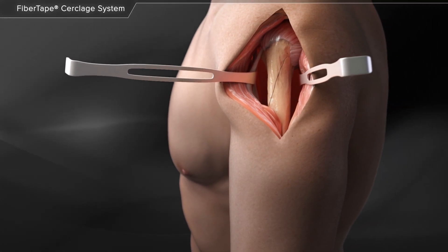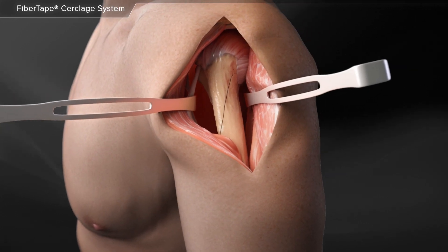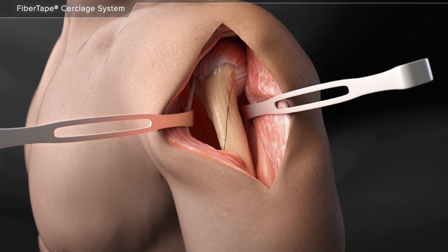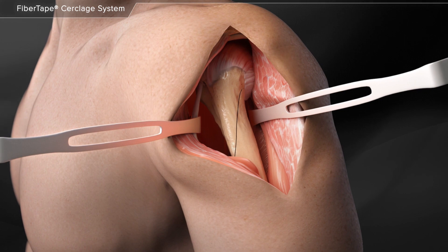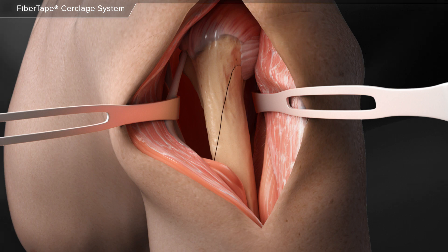Fiber tape cerclage is a radiotranslucent suture that eliminates the need for metal cables and wires for fracture closure without sacrificing the strength or security of the repair. When cerclage is needed for fracture repair, the fiber tape cerclage system can be used to reduce and secure the fracture site.